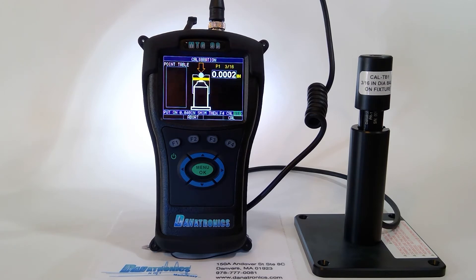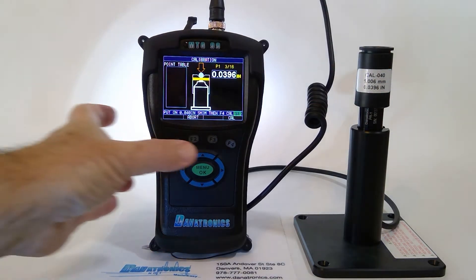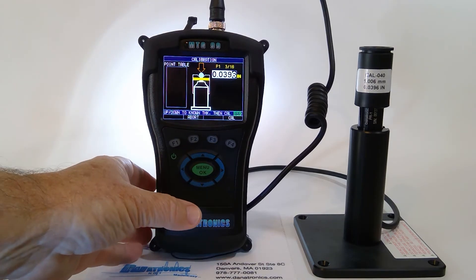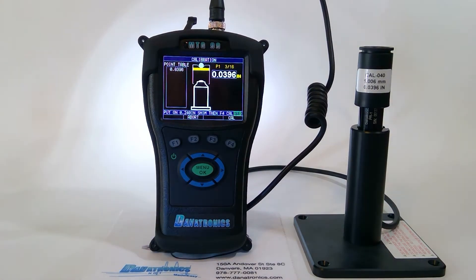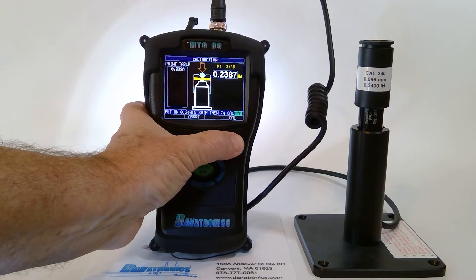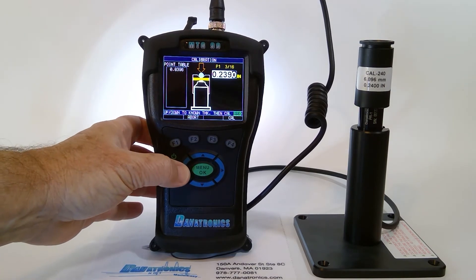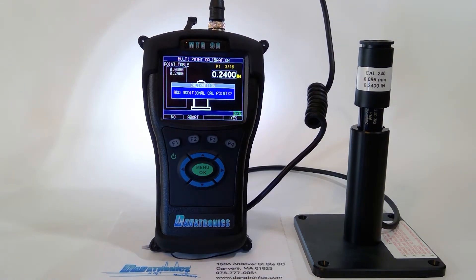Now it's asking for the 40-thousandths shim. We press F4. I adjust the thickness — the shim is 0.0396, and as you notice, we are there now. We press Cal. Now it's asking for the 240-thousandths shim. We press F4 and make the adjustments necessary, then press F4. That completed the two-point calibration, which gives us about 3% accuracy.